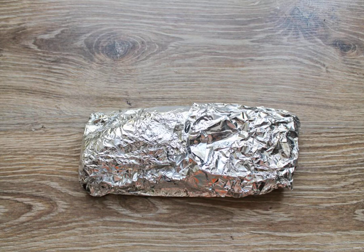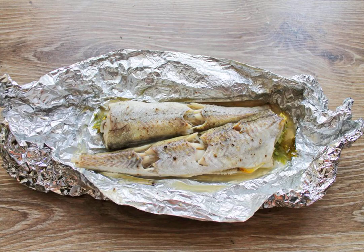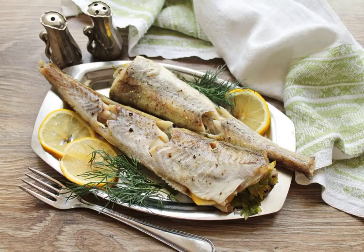Put everything on a baking sheet and bake the Pollock in a hot oven at 180 degrees for 20 minutes. Remove the baking sheet from the oven, unwrap the foil and immediately serve the dish to the table. Bon appétit!